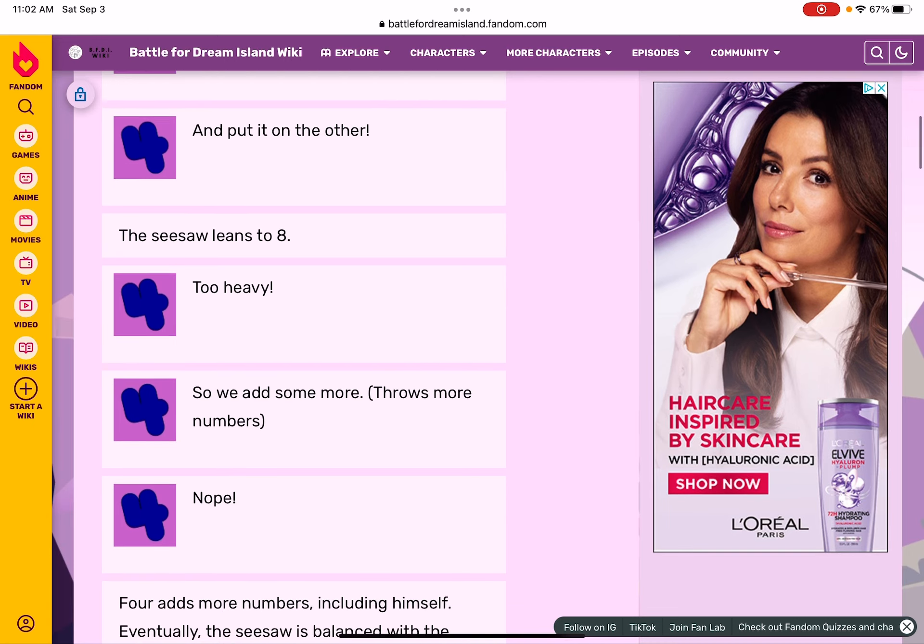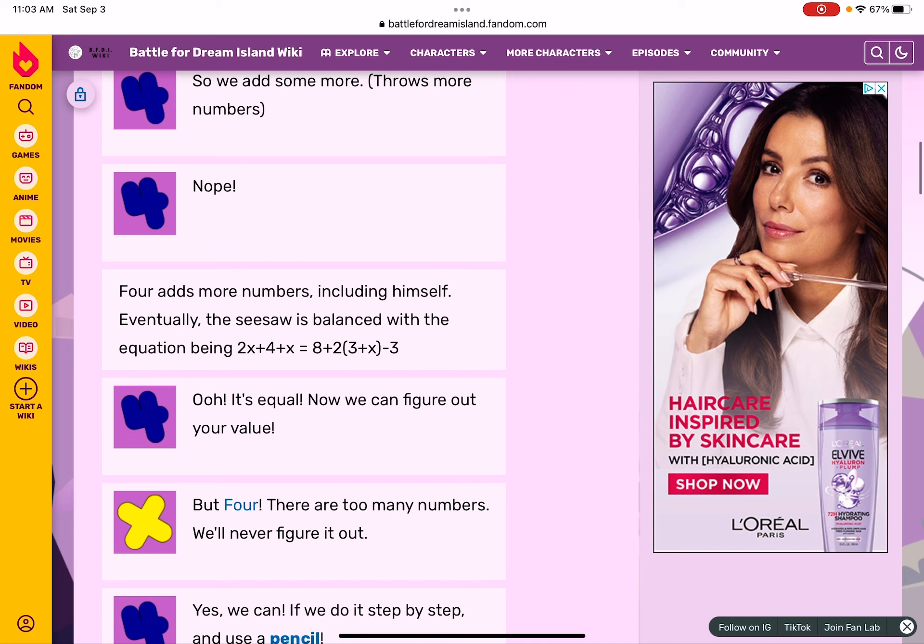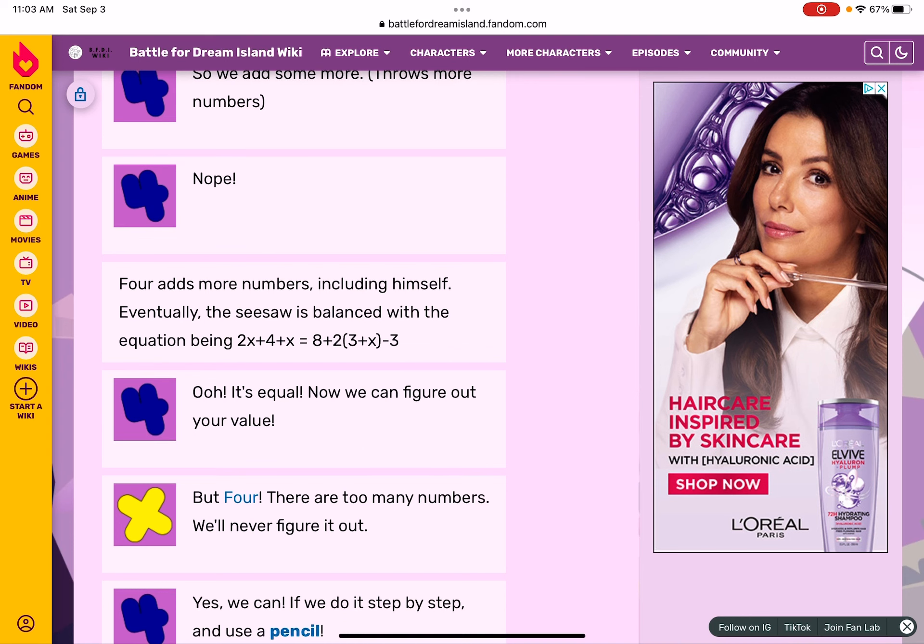The seesaw means it's too heavy, so we add some more. There were always more numbers — he adds more numbers including himself. Eventually the seesaw is balanced with the equation: two times X plus four plus X equals eight plus two times three plus X minus three.